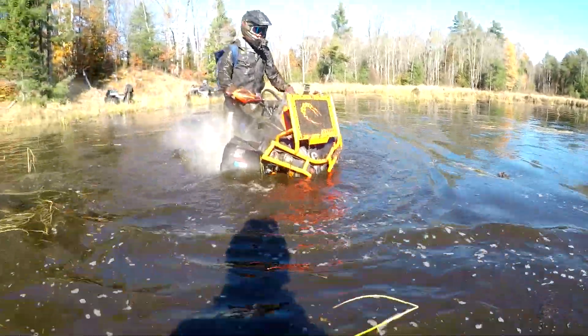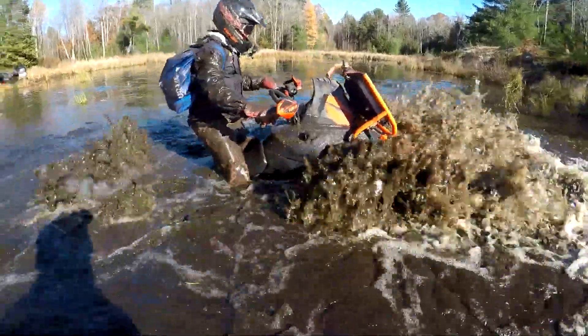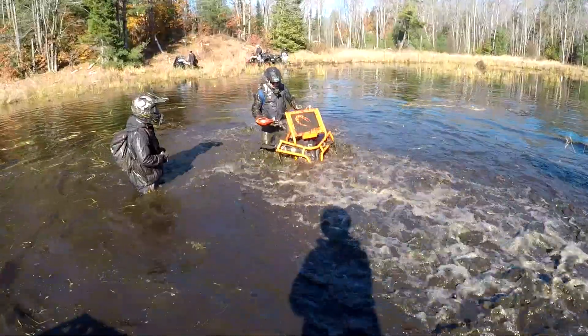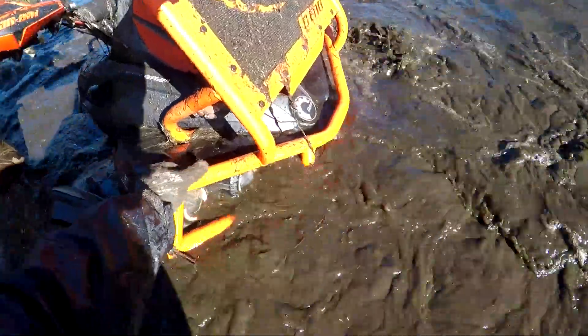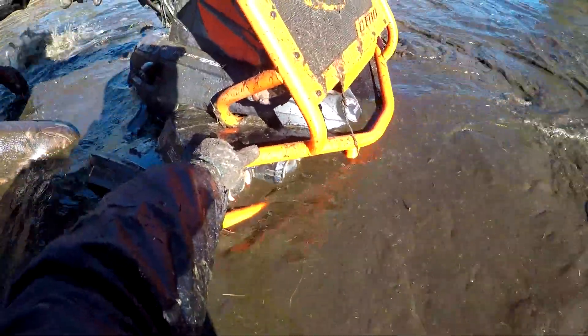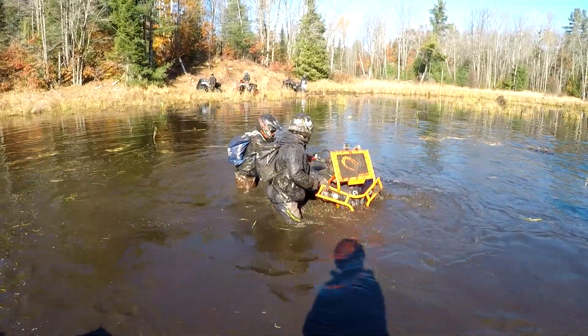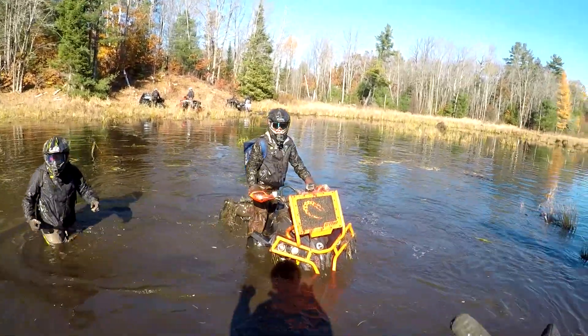That's good. There it is. What a beautiful shot. We're moving — she'll go. That's good. It needs a little float, but you're not getting a lot out of those tires. Those tires don't provide a lot of float.